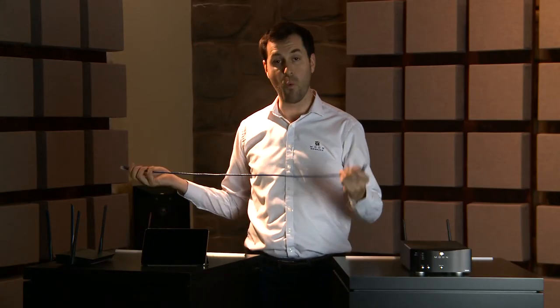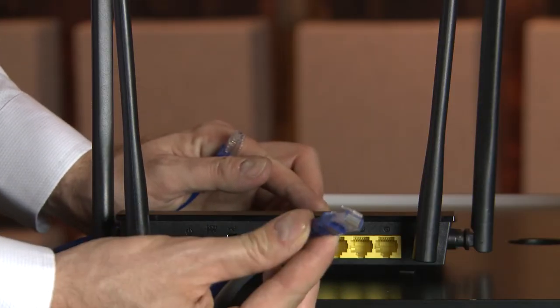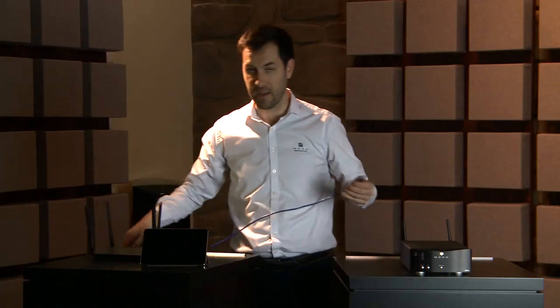Let's make sure the router is powered on. Let's make the wired connection between the router and the MIND.